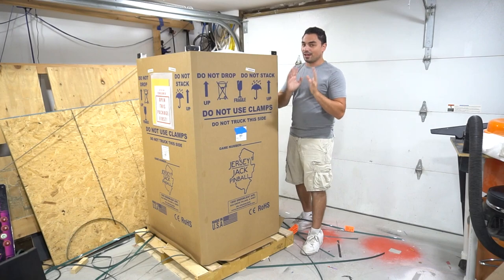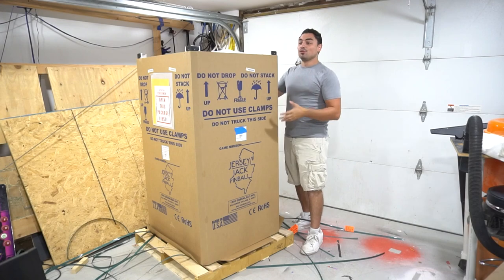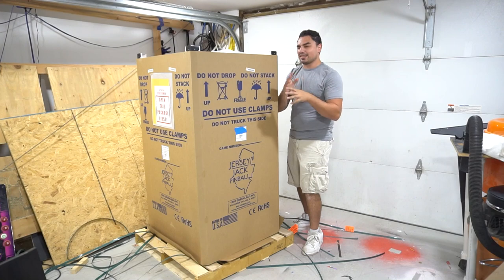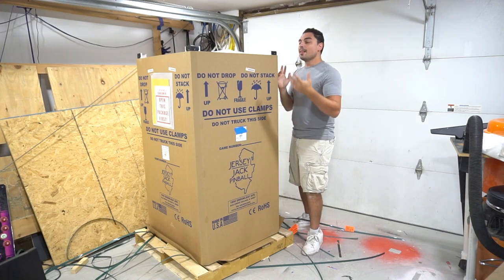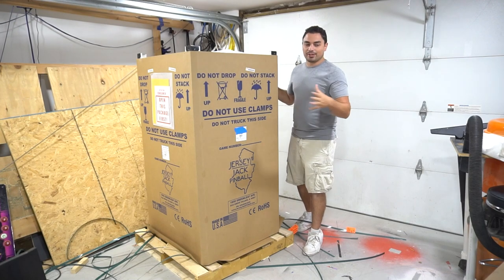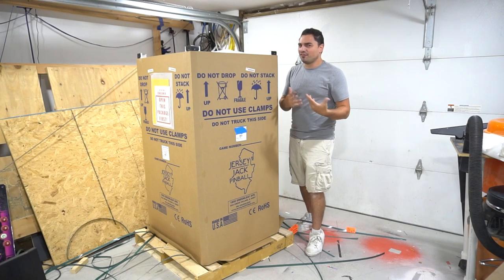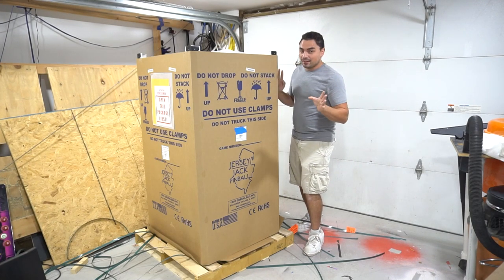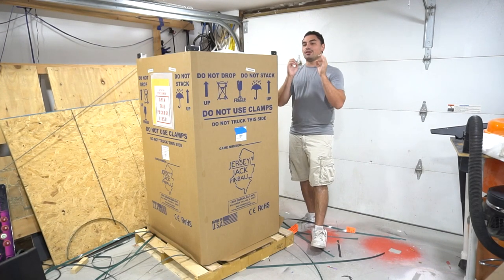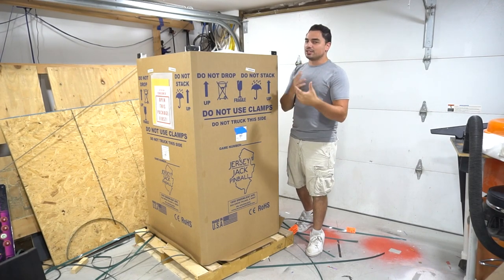I have a lot of videos to do on this. Yes, I have to remove the topper on this machine before I even bring it down to the basement. My goal is to bring it down and then remove the topper while I'm down there because I don't want to lose anything. You might be saying, 'Vic, why did you get a Collector's Edition if it doesn't even fit?' The topper is amazing, and I'm probably going to offer a modification to it.